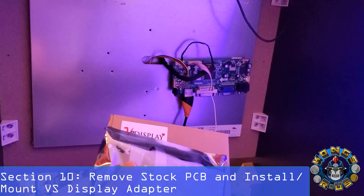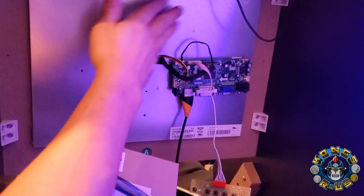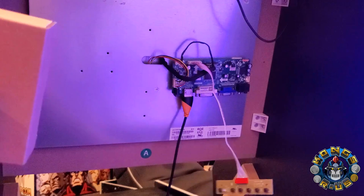Next, take off the stock PCB and install the DS display adapter to the back of your monitor. Check out my other video for a full tutorial on putting this together. You can use cardboard to create a barrier between the monitor and your VS display adapter, or use sticky adhesive PCB feet to mount it to the back of your cab. Then grab an extra HDMI cable to plug into your computer.